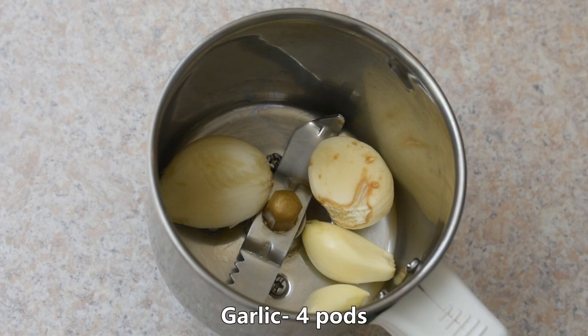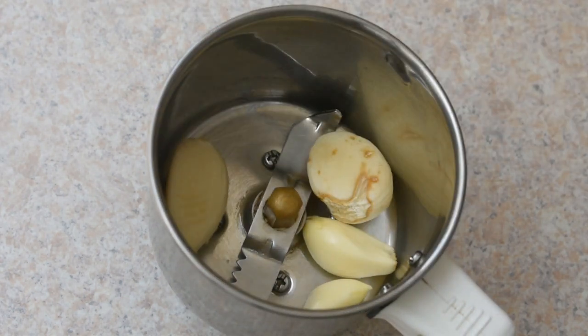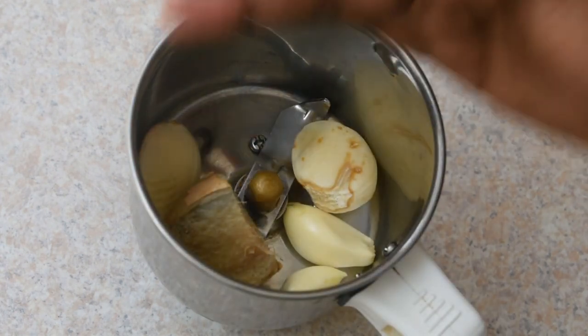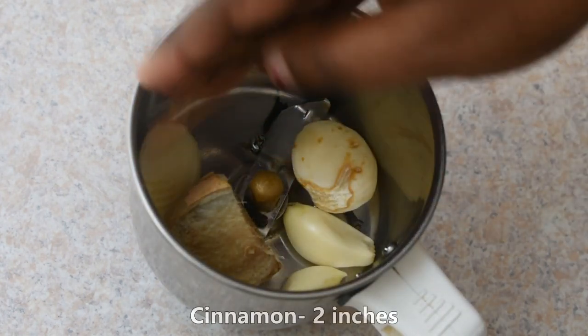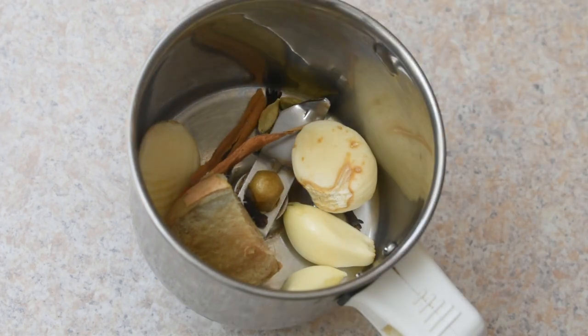In a mix jar, we add several ingredients for the pork vindaloo.